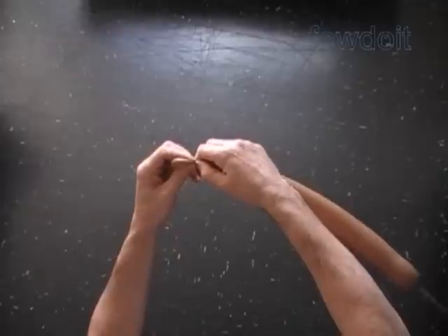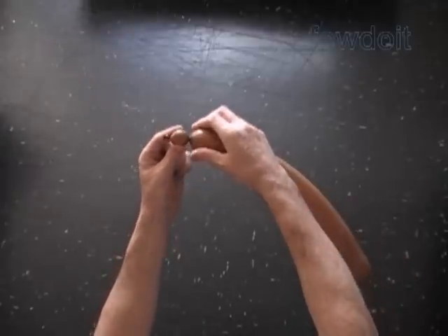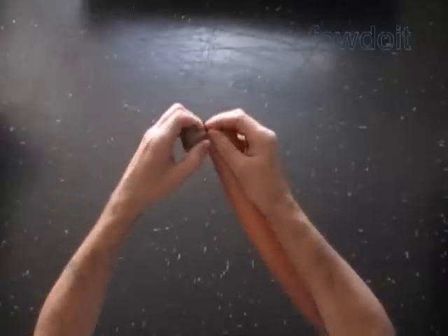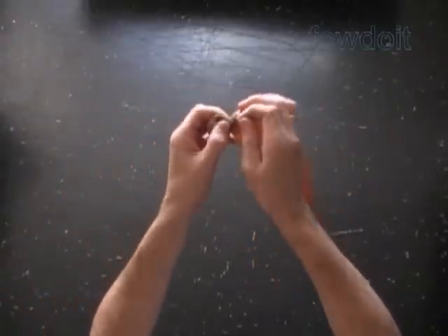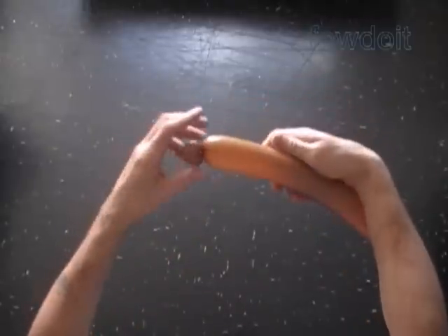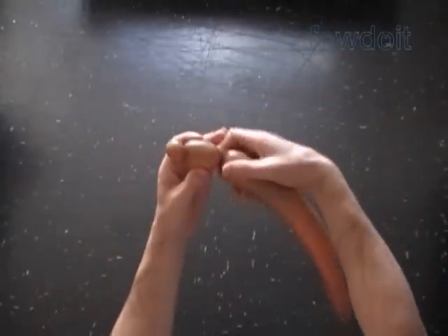Twist the first soft thumbnail-size bubble to make the nose. Lock both ends of the first bubble in one lock twist. There is also another way to make the nose using a tulip twist and one small black bubble — I will explain it to you later.